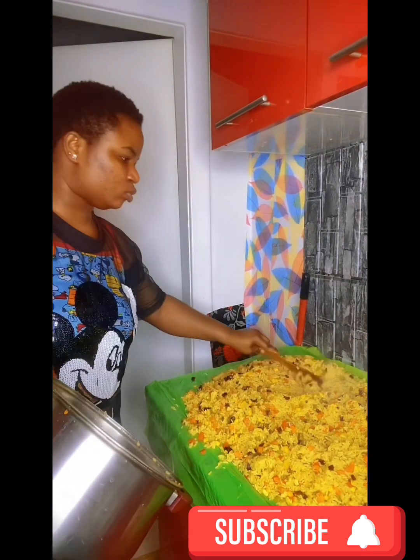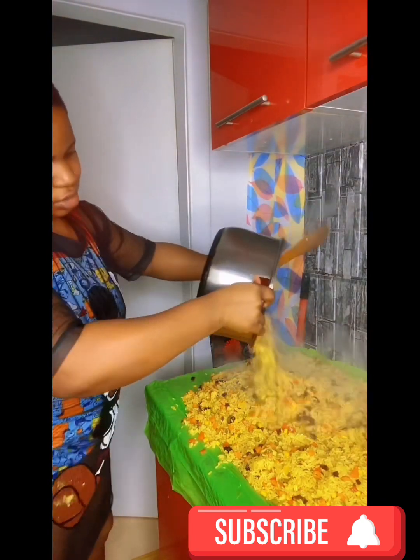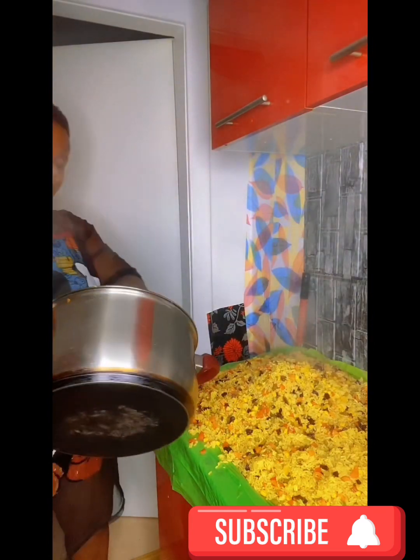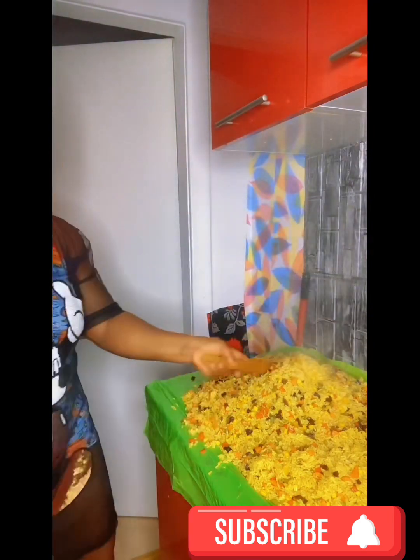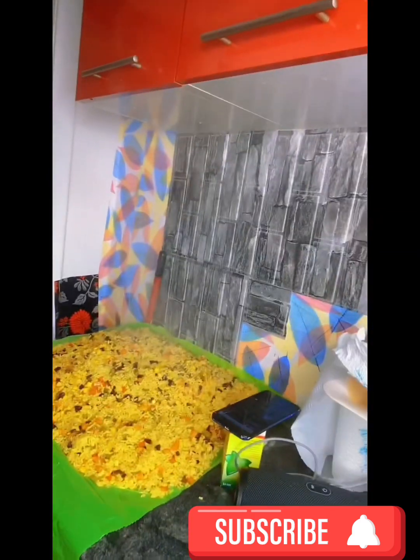Can you see the fried rice? Check it — can you see it? There's a lot! Thank you guys, thank you guys for watching. I will see you in my next video. For now, bye bye!